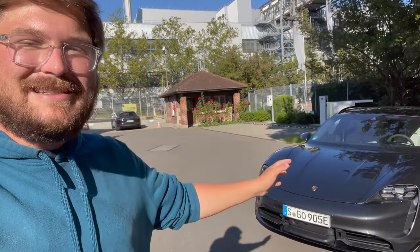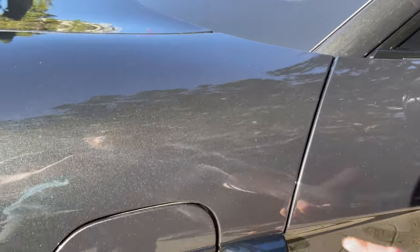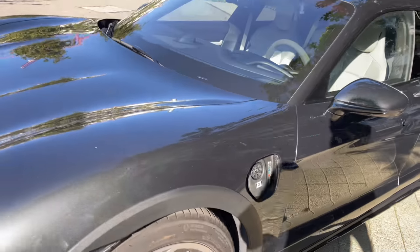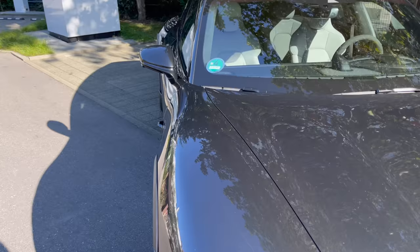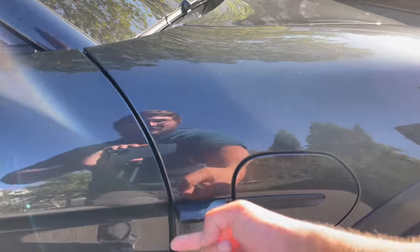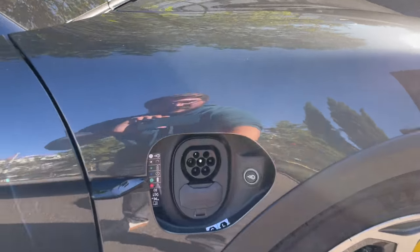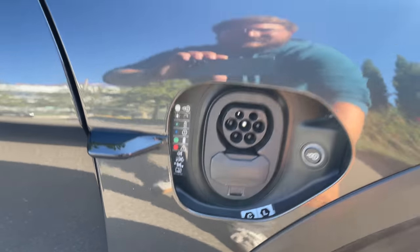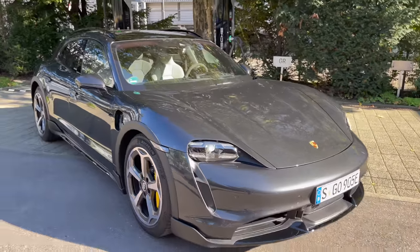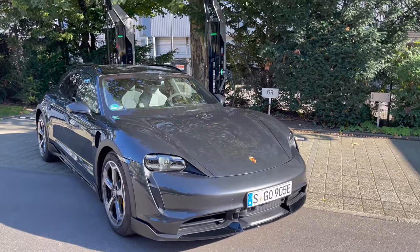This Taycan has carbon ceramics and a power charge port. On one side is the Level 2 AC — Type 2 — with the 22 kilowatt onboard charger. On the other side is the DC charging port, which will do 270 kilowatt DC. We're going to log the charging curve. This is a 2021 car — for 2022 the charging curve is going to actually change a little bit and be even better, so I'm really excited to see how this car charges.